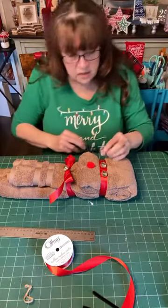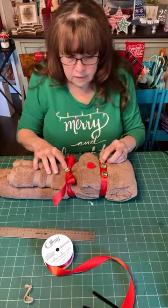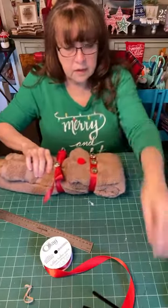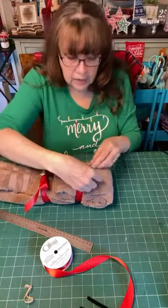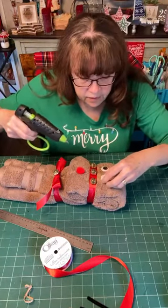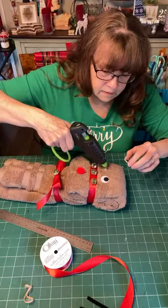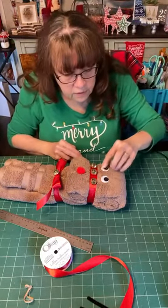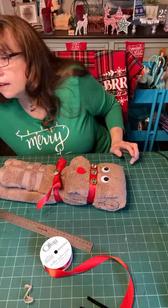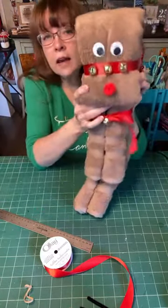You could use smaller jingle bells — I kind of did the go big or go home and did the larger ones, about the size of a nickel. So he's got his little bells on his harness. Next we will put on his eyes — his little googly eyes up above the harness. I'll put a drop of glue there, kind of close together but not so close that he looks sinister.